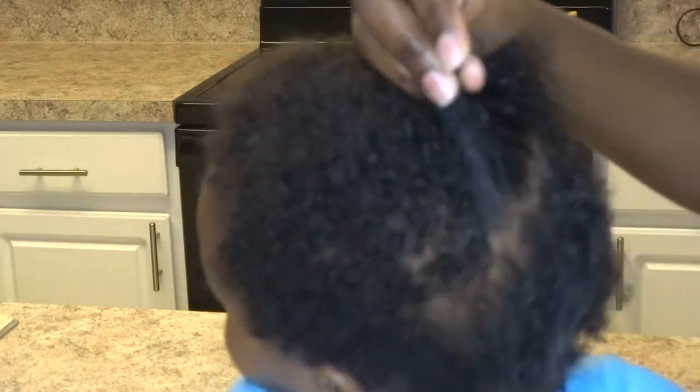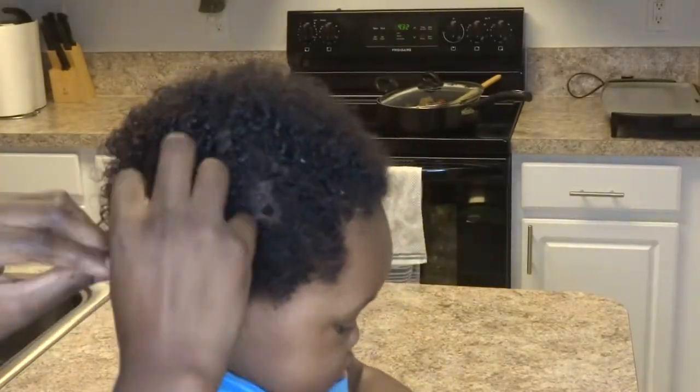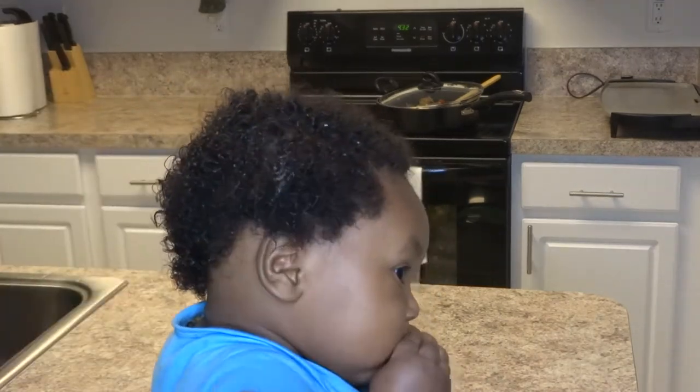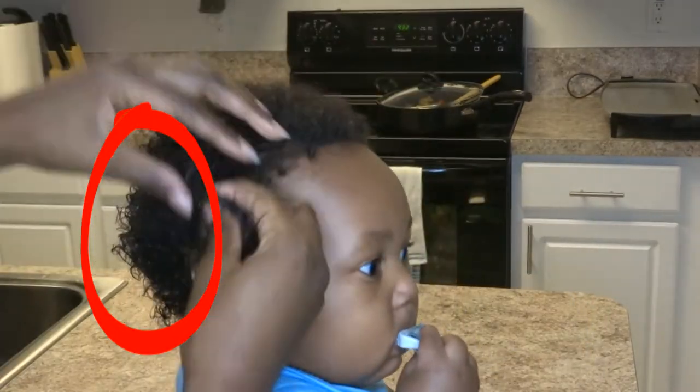And then I work my way around, and I do the top last because the top of his hair usually holds moisture longer, being that that's not where he lays down the most. So you just wanna take your time and finger detangle. And as you can see, his hair is already coming back to life. His little baby curls are starting to pop, and his hair is looking a lot more moisturized.